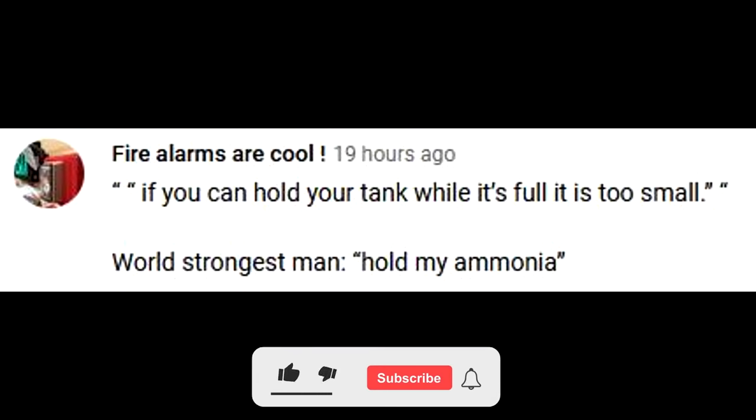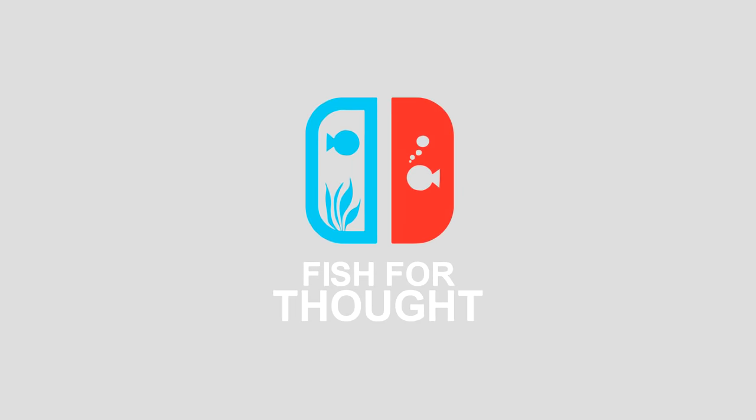This episode's FDR shoutout goes to 'fire alarms are cool.' Leave a comment down below to have a chance for a shoutout in the next episode. Make sure you're subscribed. Welcome back to another Fish for Thought video.